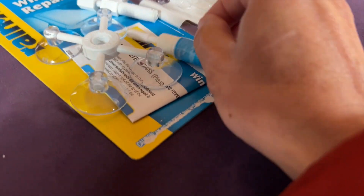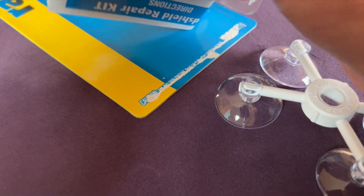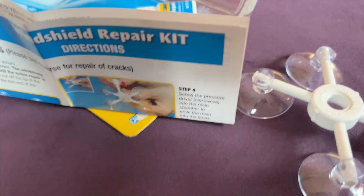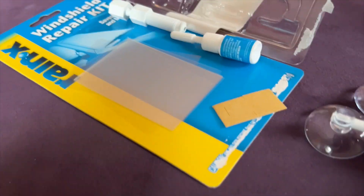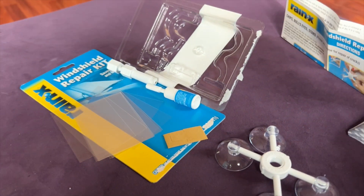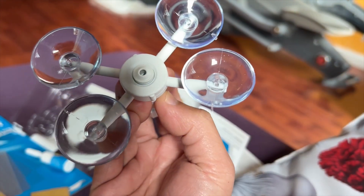This is the Rain-X Windshield Repair Kit from Amazon. We open it up and inside there we will see many little plastic sheets.